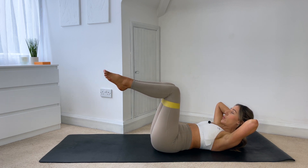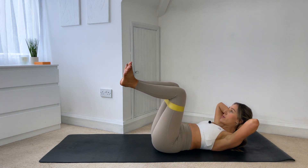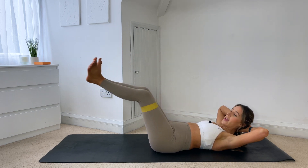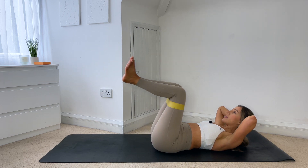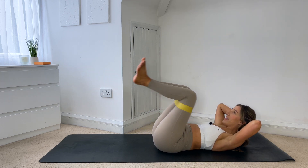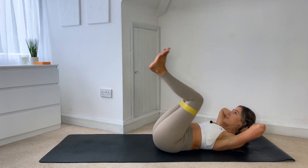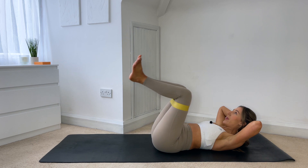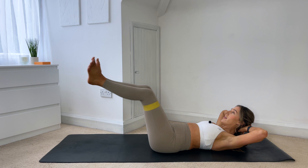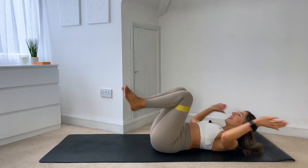Hold the knees together, squeeze the heels together. You're going to slightly flare out through the toes, flexing through the feet. From here you're going to extend the legs, squeeze those heels together, draw back in. Inhale out, exhale — slight tuck of the tailbone as you come back in. Six more, five, four — draw that belly button to your spine — three, squeeze those heels together, two, last one, you can do it. And hug it in.